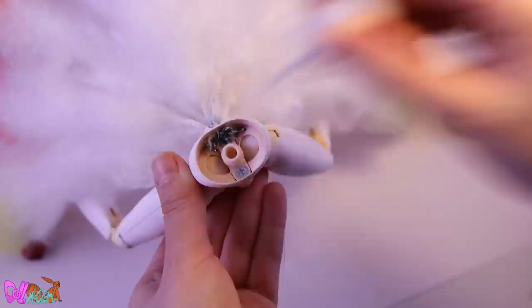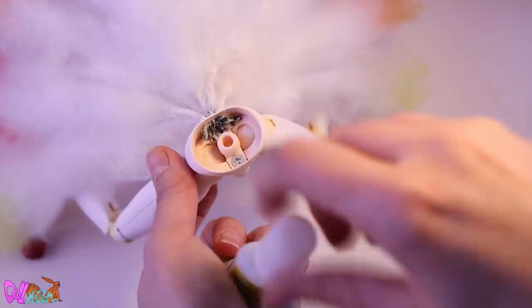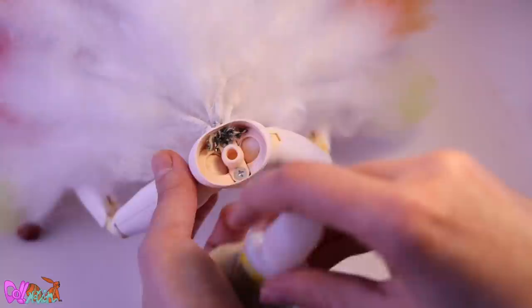To secure the tails, you really need to jam them in there. With multiple layers of super glue, these tails will stay in place forever.